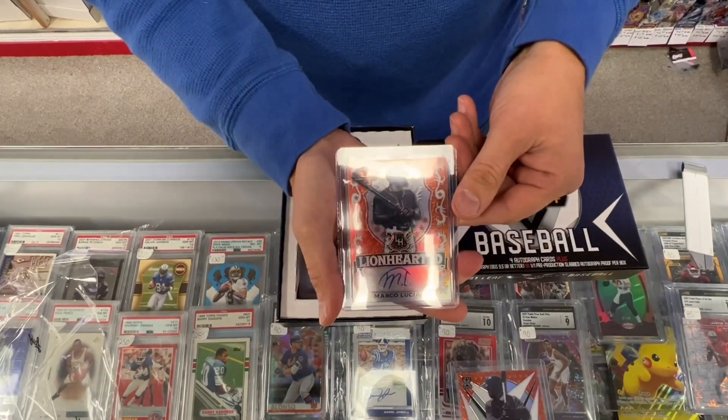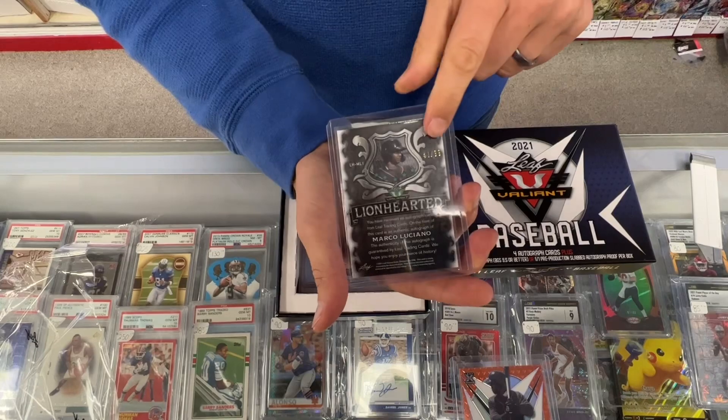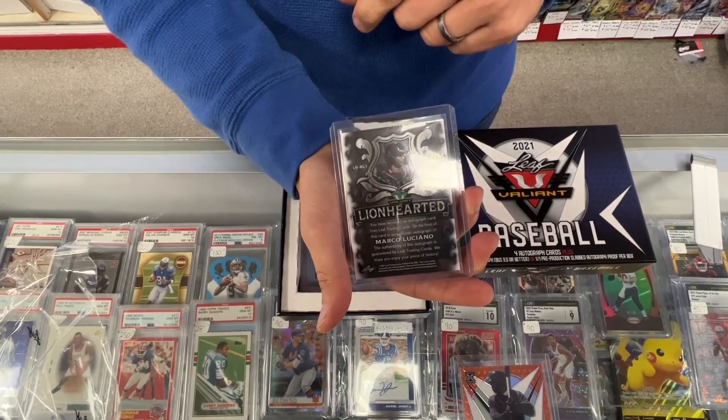Second card: Marco Luisiano. Another orange, numbered to 99 — 41 of 99.